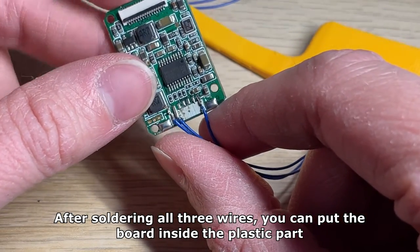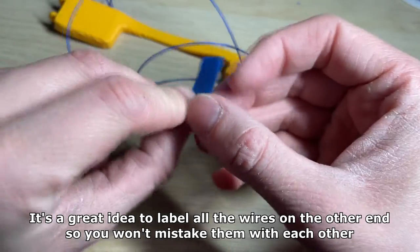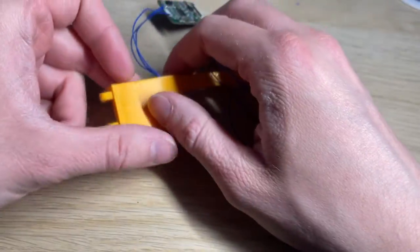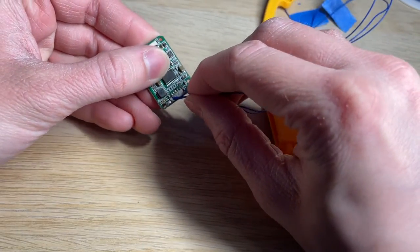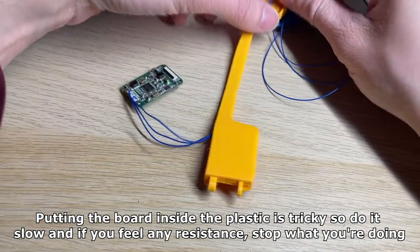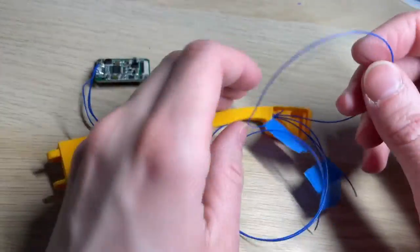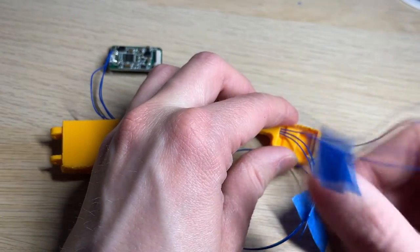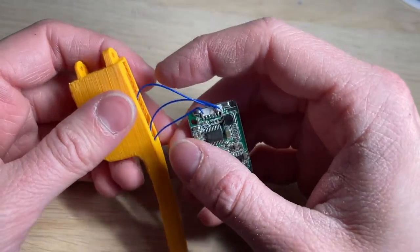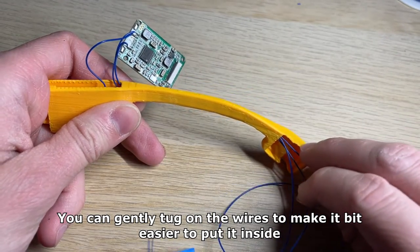After soldering all three wires you can put the board inside the plastic part. It's a great idea to label all the wires on the other end so you won't mistake them with each other. Putting the board inside the plastic is tricky so do it slow, and if you feel any resistance stop what you're doing. It's really easy to tear off one or two pins when putting it inside. You can gently tuck on the wires to make it a bit easier to put it inside.